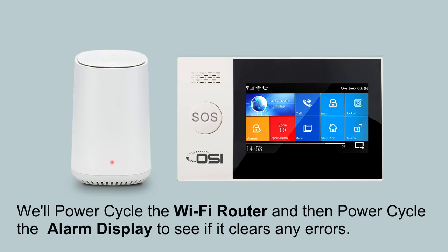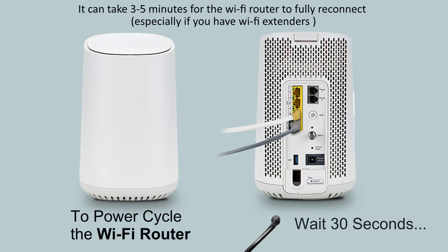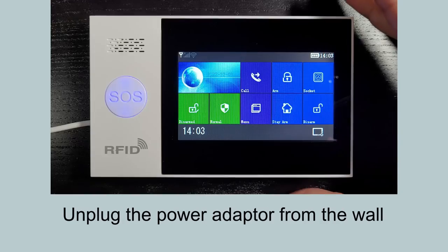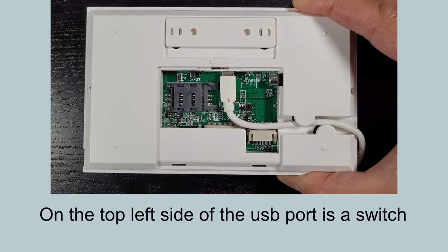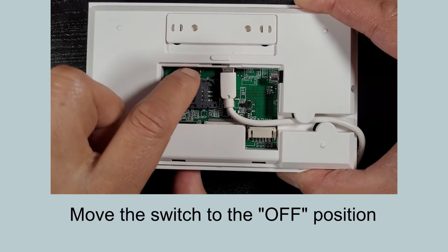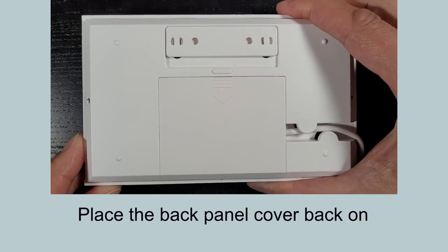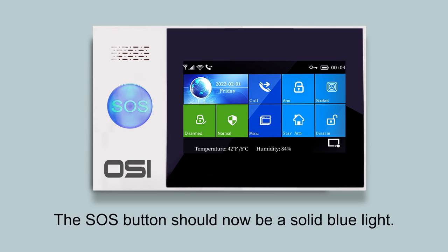Now power cycle the alarm display. Unplug the power from the outlet, flip over the display and remove the back panel. Move the backup battery switch to off. Wait about one minute, then turn the backup battery switch back to on. Place the back panel cover back on, then plug the power adapter back into the wall. Once powered back on, disarm the alarm system. The SOS button should now be a solid blue light.